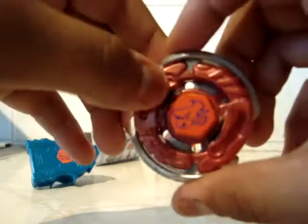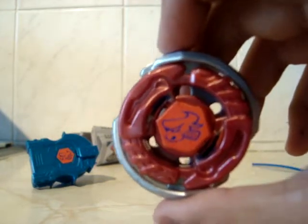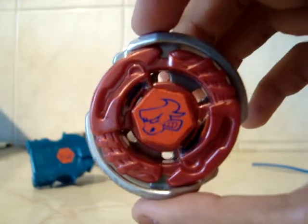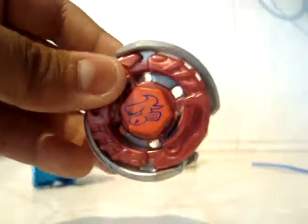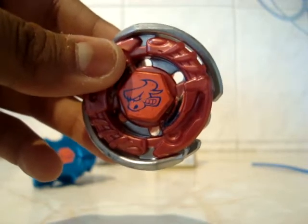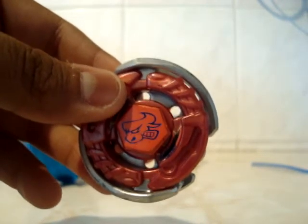This slightly comes off a little bit, so I'd recommend doing that a bit tighter, but not too tight, otherwise it'll break. And there it is — looks very nice. Like I said, this bay is actually a stamina type, but it has good attack. It said so with the stars on the back of the box — sorry, I don't have the box anymore. What I'll do is get my bay stadium and show you what it's like in action.